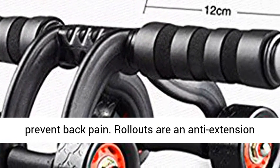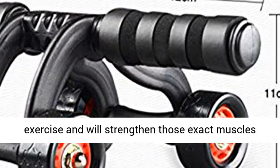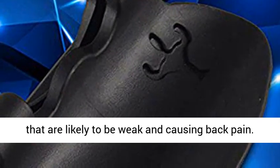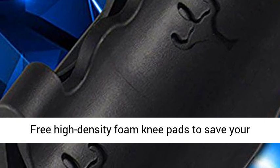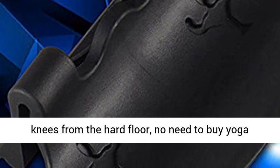Rollouts are an anti-extension exercise and will strengthen those exact muscles that are likely to be weak and causing back pain. Free high-density foam knee pads to save your knees from the hard floor — no need to buy yoga mats.